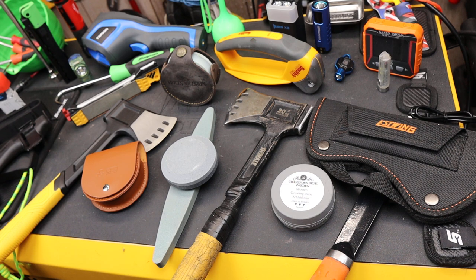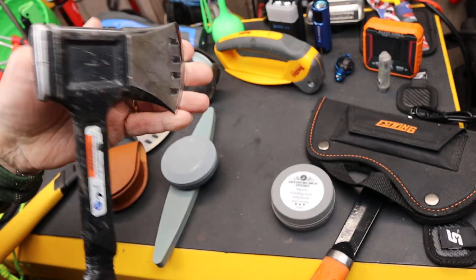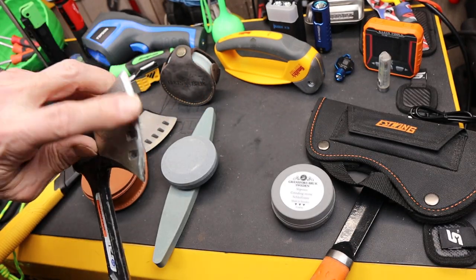Howdy folks, Doc here with Last Best Tool. And if you use hatchets and axes, you know you've got to maintain those blades — the cutting edge on them.